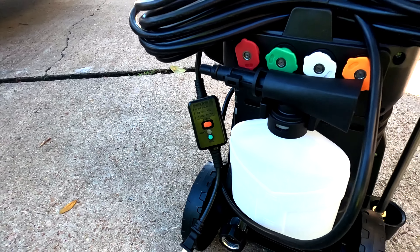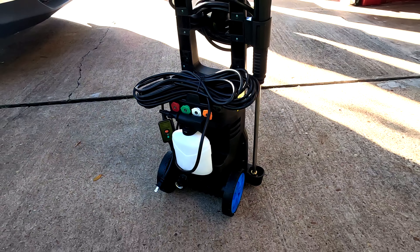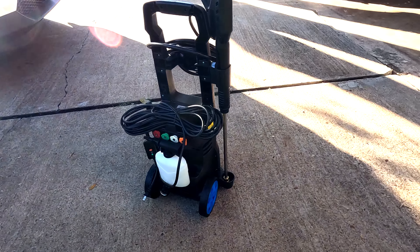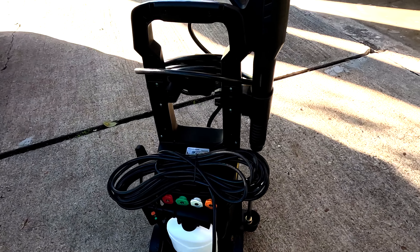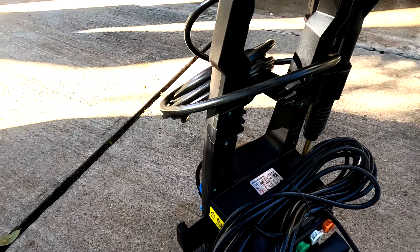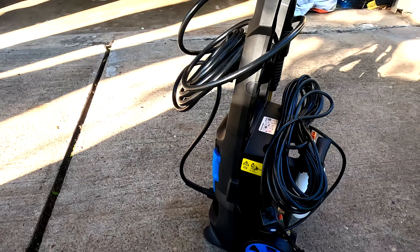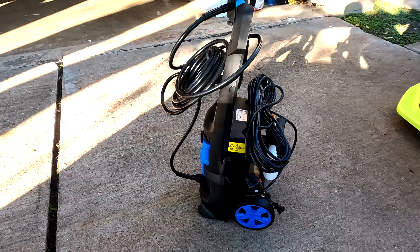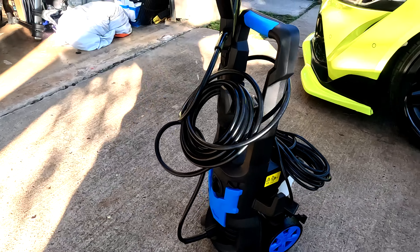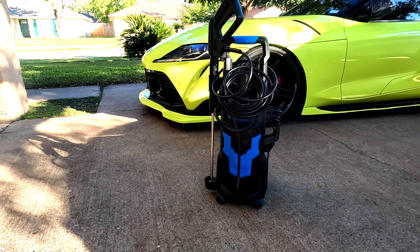This pressure washer is good for small cars, medium cars, and SUVs. If you have a longer truck, you'll need to move it closer. The price is amazing — I'll put the link in the description below. The price is great for this pressure washer and the foam gun included.